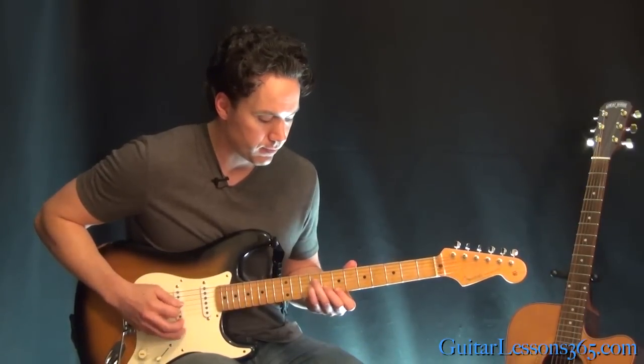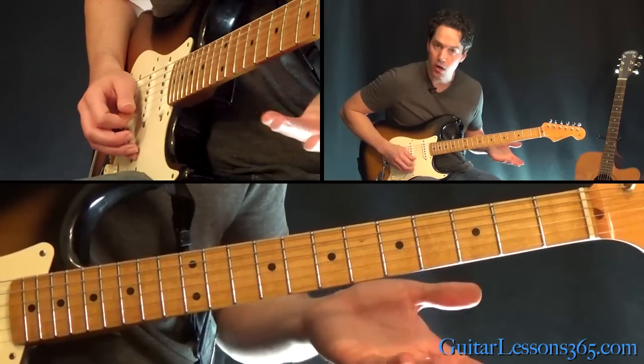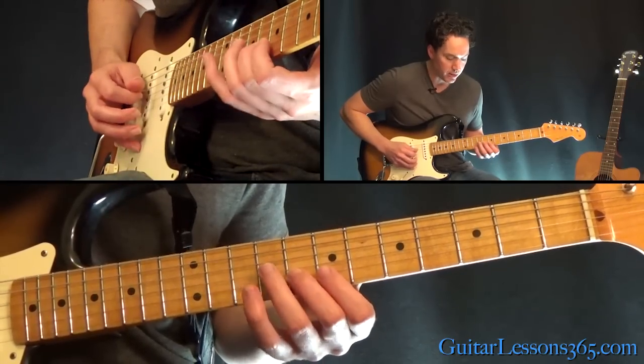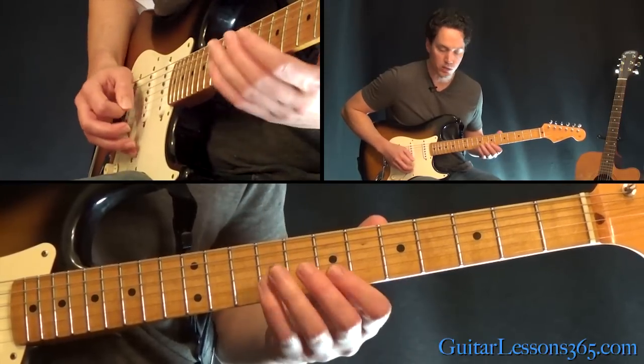We're going to end this riff with seven, eight, nine — seven on the high E, eight on the B, nine on the G. That kind of leads us into the chorus.